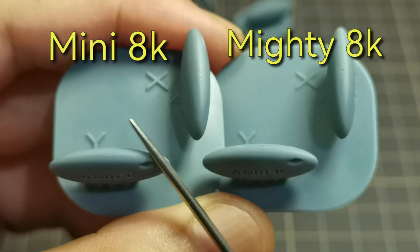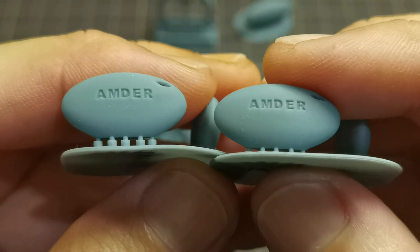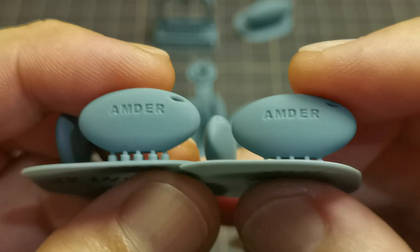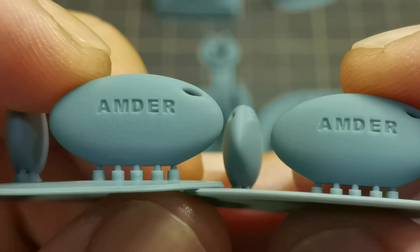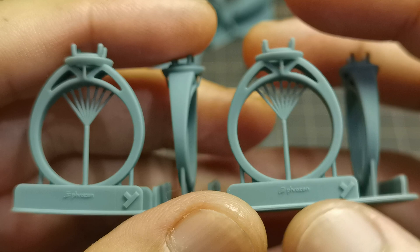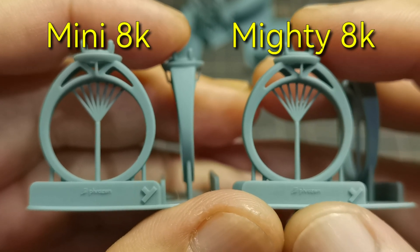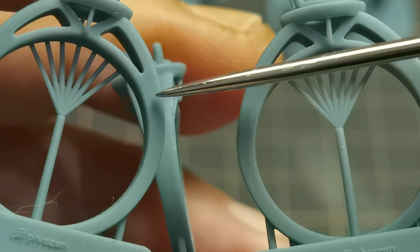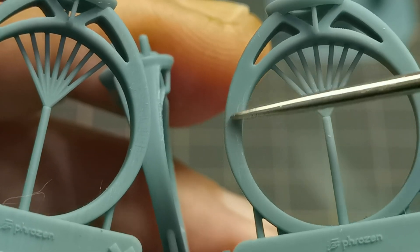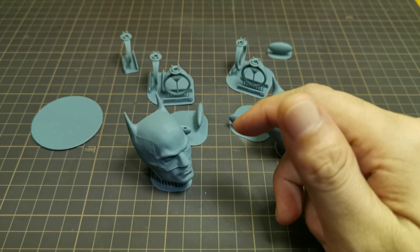For comparison, on the left is printed with the Sonic Mini 8K and on the right with the Mighty 8K. Both facing the Y axis are smooth and clean with no voxels. Facing the X axis, the one printed with the Sonic Mini 8K still shows voxels, while the Mighty 8K is clean with no voxels at all. Here's another comparison with the ring model — left is Mini 8K, right is Mighty 8K. Facing Y axis: clean and no voxels. Facing X axis: the Mini 8K shows voxels, and the Mighty 8K is smooth and clean.